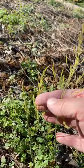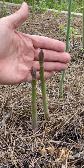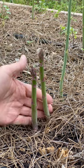I wouldn't be surprised if we get another freeze this winter, but I'm not really worried about it. Asparagus is very cold-hardy, but I do think I'm going to hold off on harvesting until March.